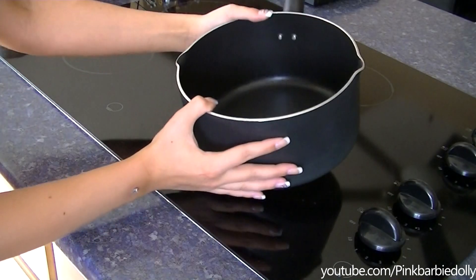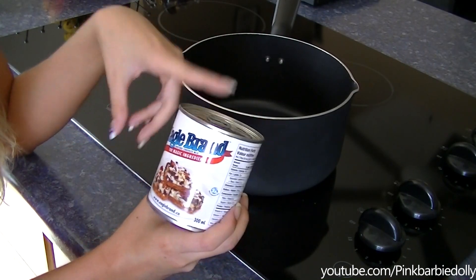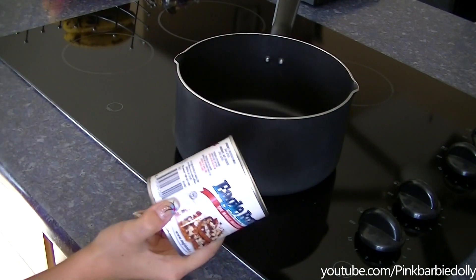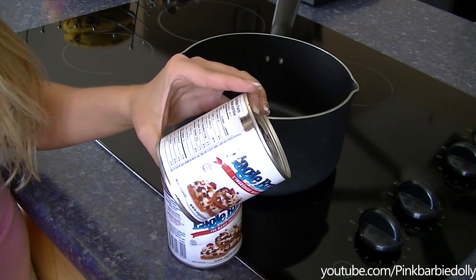I have a pot here and I'm going to make my dulce de leche. First thing I'm going to do is take some sweetened condensed milk — these are pop-top Eagle brand cans. I'm going to use two of them, so I'm just going to take off the labels, because we don't want to cook the paper.